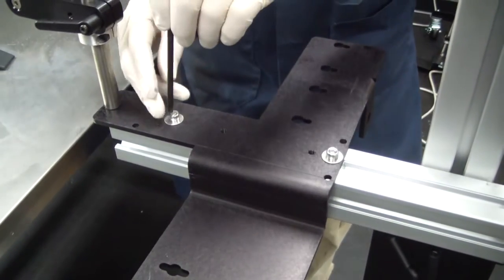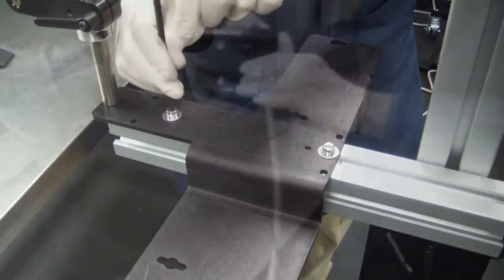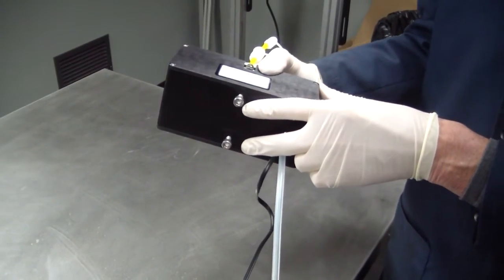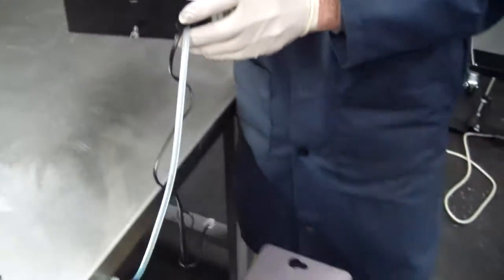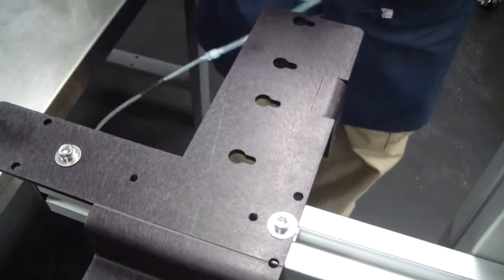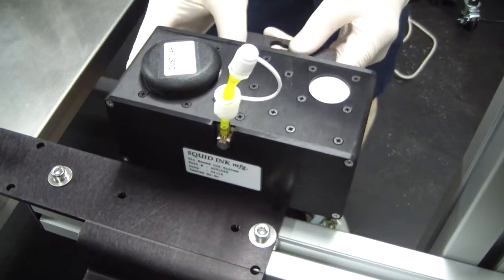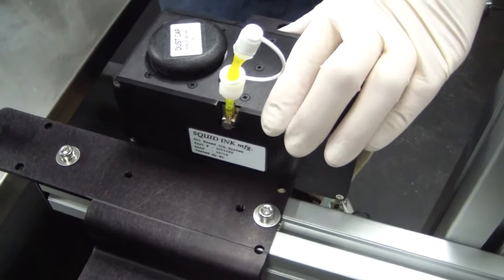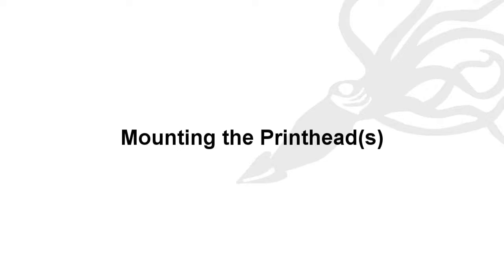Keep in mind that your installation may vary. Next, mount the ink reservoir onto the printer system mounting bracket. There are two allen screws that fit through the slots on the mounting bracket. Position the ink reservoir and tighten the allen screws.